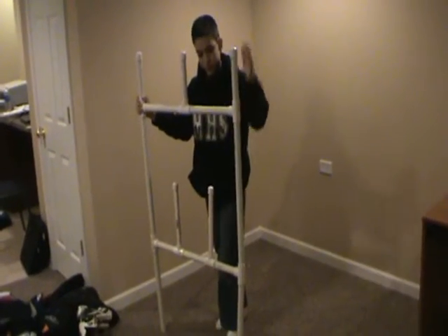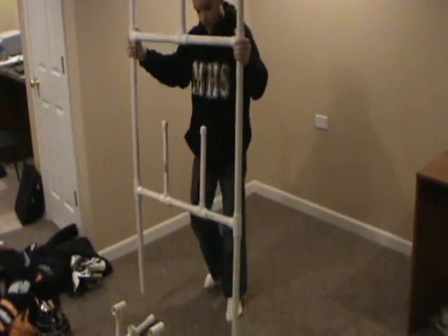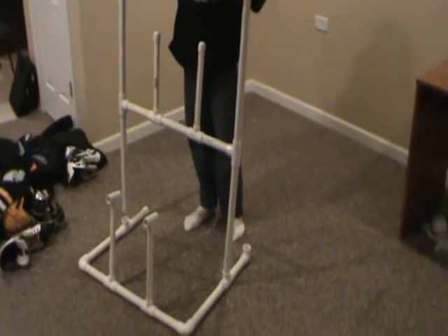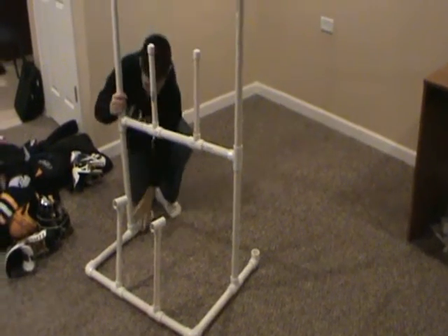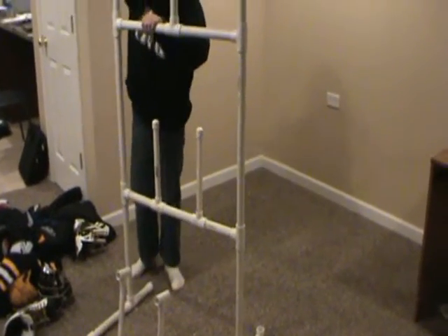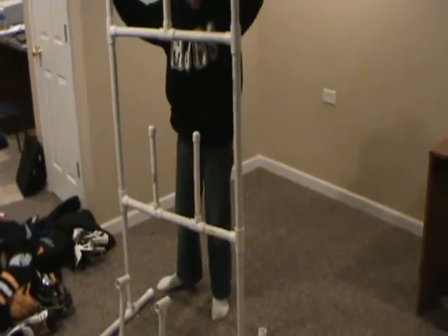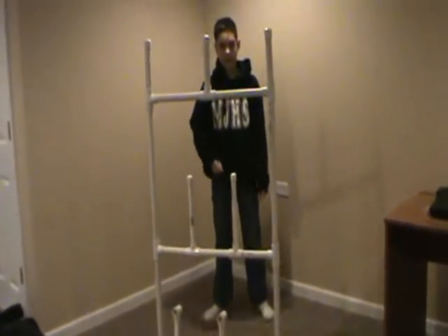Then you'll just take this, make sure it's all tight together, and then put it into your bottom base. And then just tap all this down. And then you'll have the base basically all done.